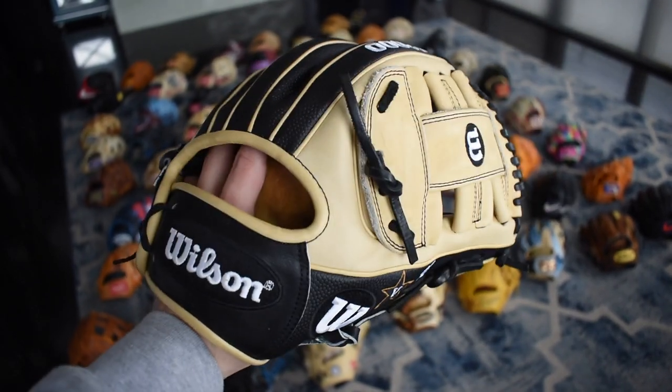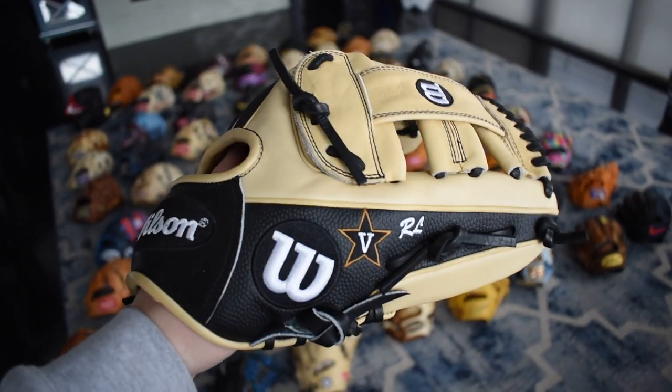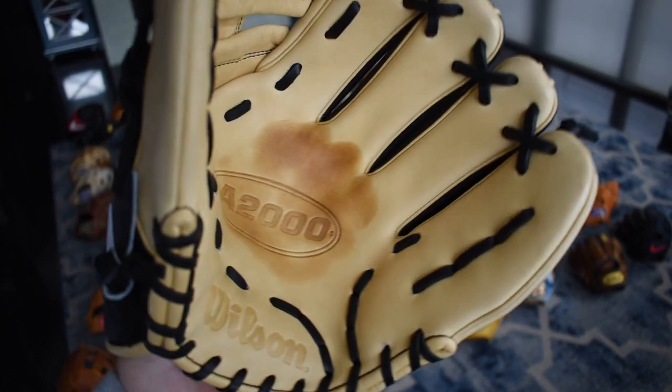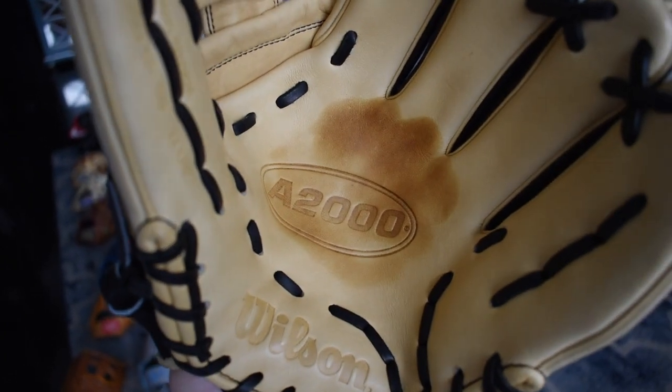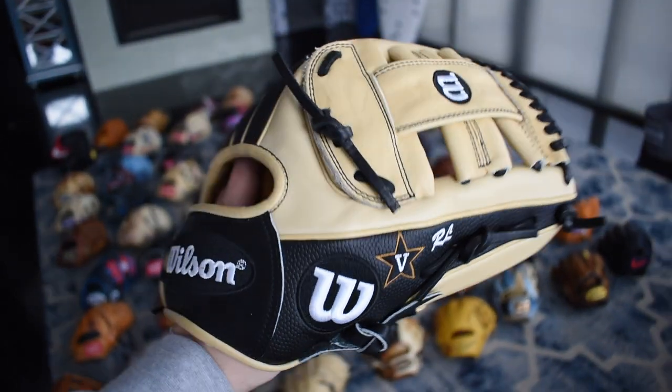Here's my first Vandy I ever had. It's beautiful — it has the super skin on it and it's a G4, which you don't really see a lot of anymore. The palm stain is just so beautiful. Eleven and a half inches. It's a little older glove but I really love this thing.